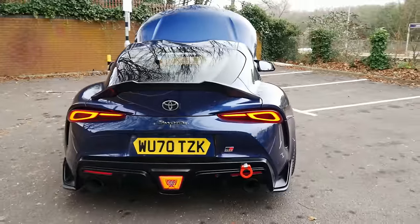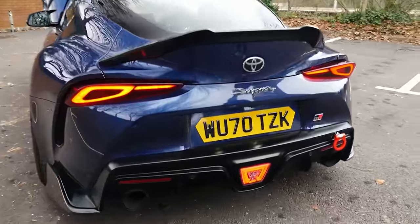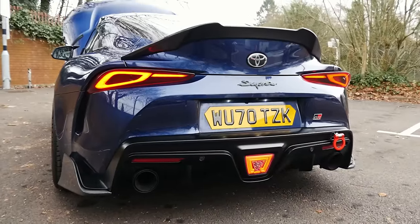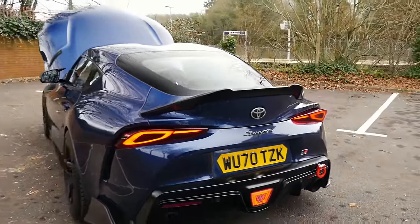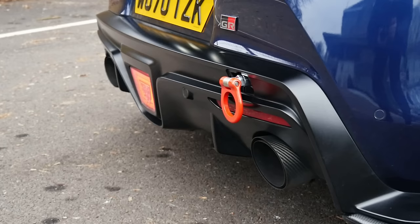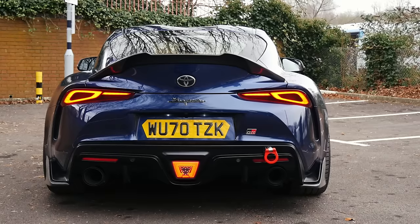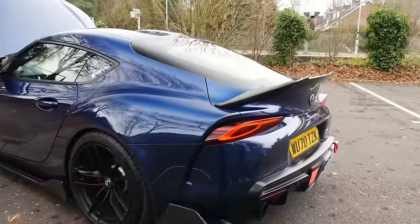Exhaust-wise, it's a Whiffbits cat-back system, stainless. Currently I'm happy with it — it was one of the nicer sounding exhausts for a stainless system at the time. But as I'm growing into the car and thinking about more power potentially, I am thinking about a custom one now. Never-ending list, as we were saying.